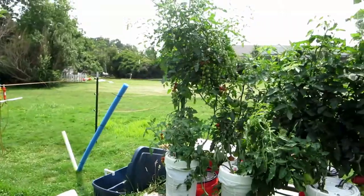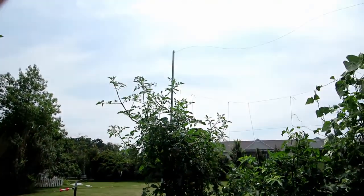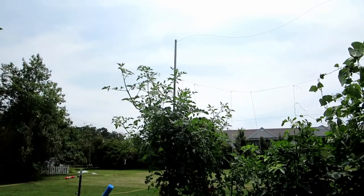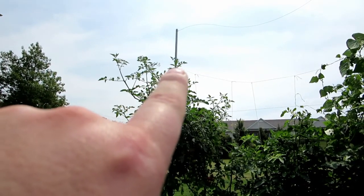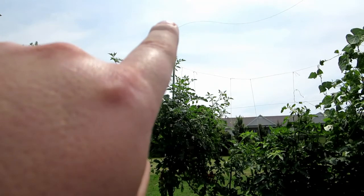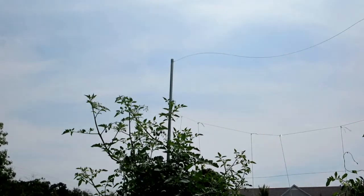This is how big the cherry tomatoes are getting. That pole right there is a 10-foot pole, and it's only about a foot away, so these tomatoes are about nine feet tall. Let me see if I can zoom in.